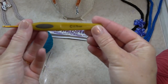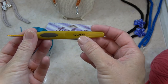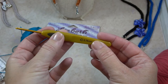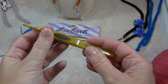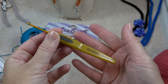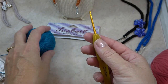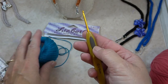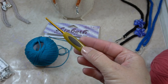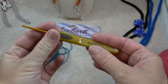Then you'll need a size 2.75 millimeter crochet hook — that's a C. This one is nice; it's by Clover, it's a soft touch, so it has a bigger handle. Even though this is a small hook, it prevents your hand from cramping and makes it easier to hold as you're working with the thinner yarn, especially if you're not used to it.